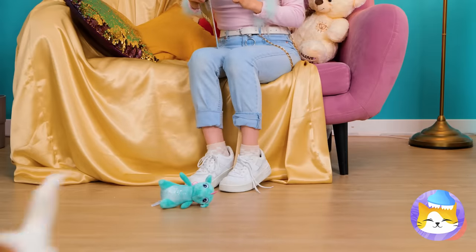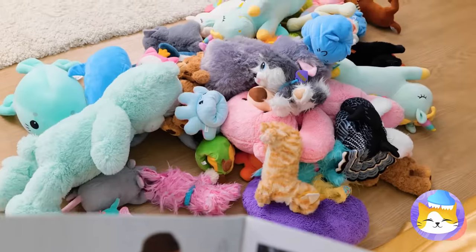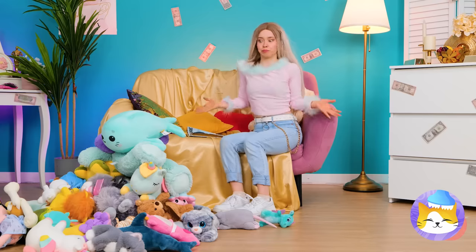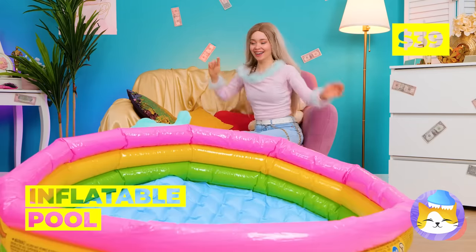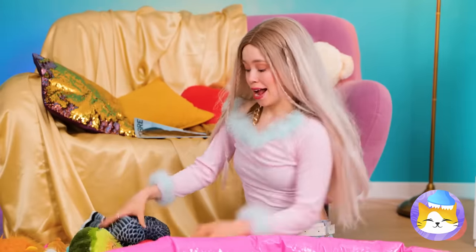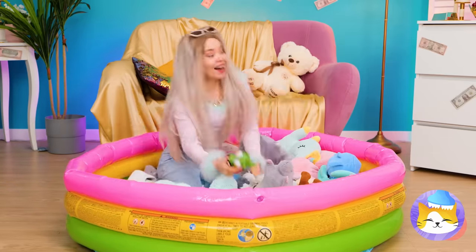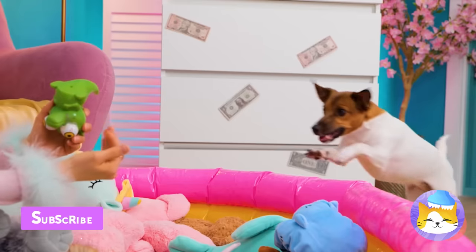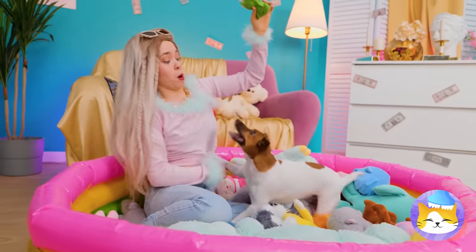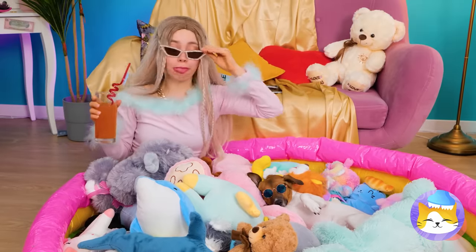He's sharing his toys with you — he must like you. Or he's just playing fetch, extreme edition. We need something to hold them all — like this inflatable pool. There's plenty of room inside for everyone. Careful, you'll tire yourself out. Or is that the idea? Well, as they say, let sleeping dogs lie.